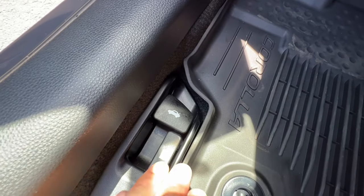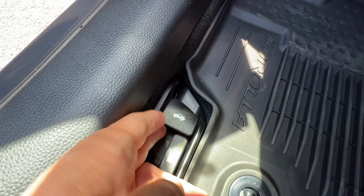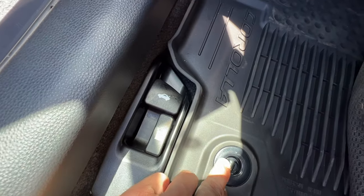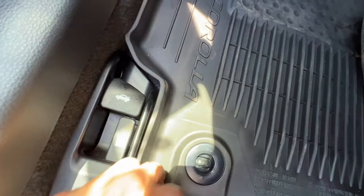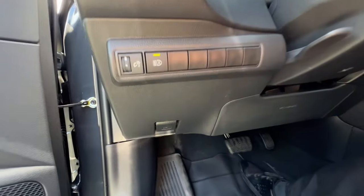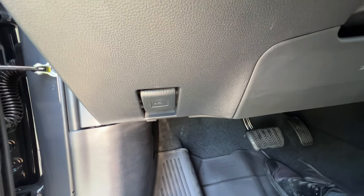Down below I have the levers for the gas door and the trunk. And there are two locks for the locking floor mats — just a quarter turn and you can lift up the floor mat. Make sure your floor mats are locked in. On the dash on the bottom, we have the hood release lever, with the lever on the hood being just right of center.